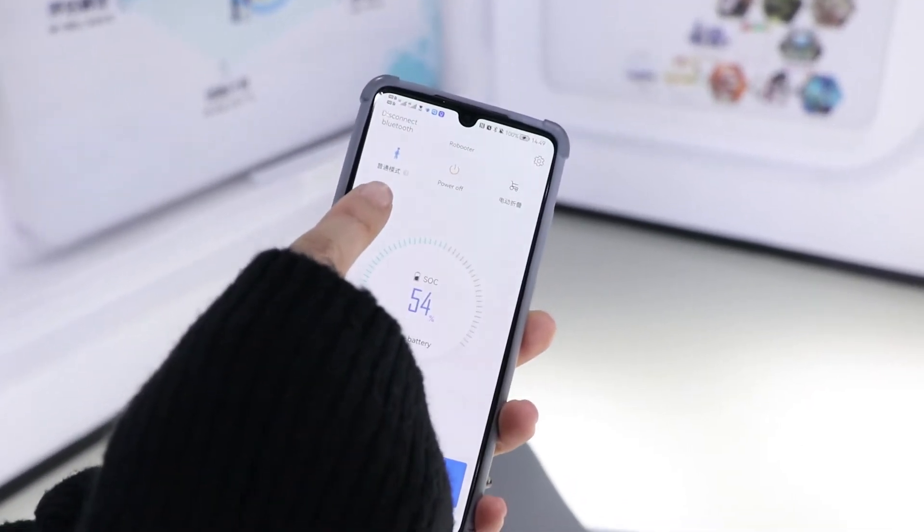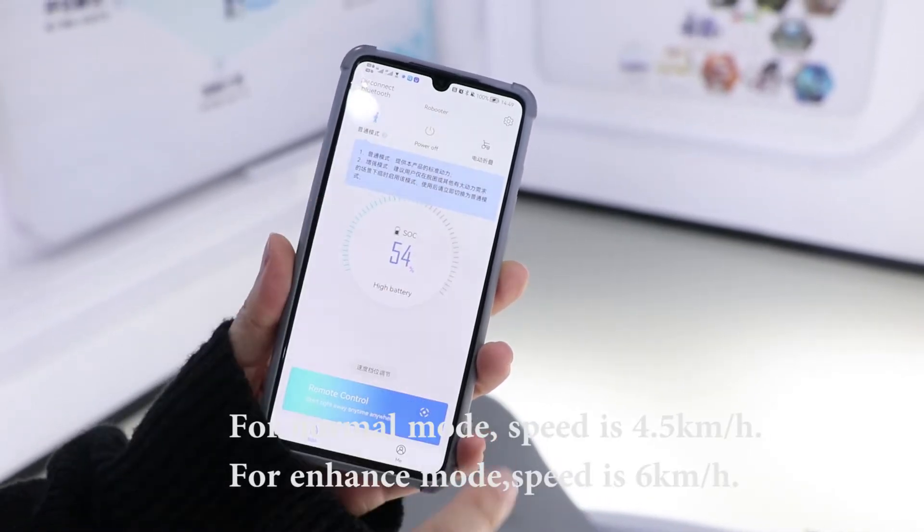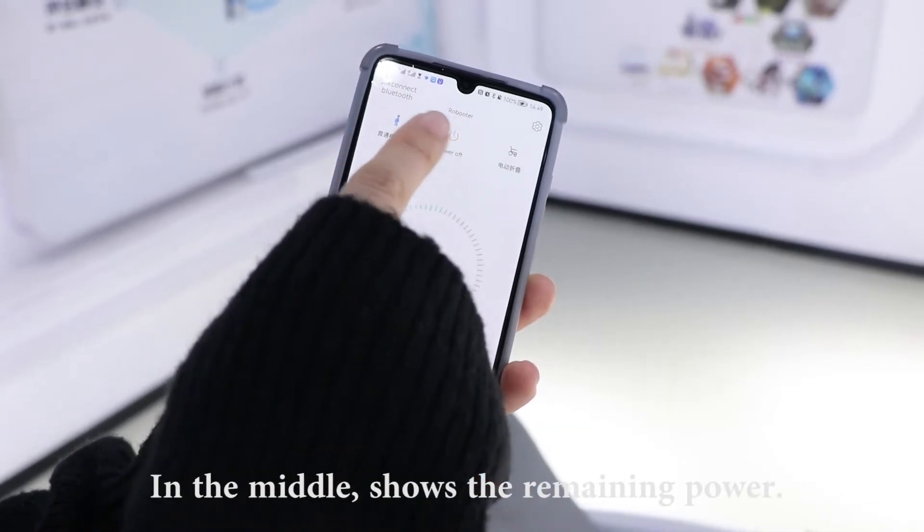Normal mode switches. For normal mode, speed is 4.5 kilometers per hour. For enhanced mode, speed is 6 kilometers per hour.